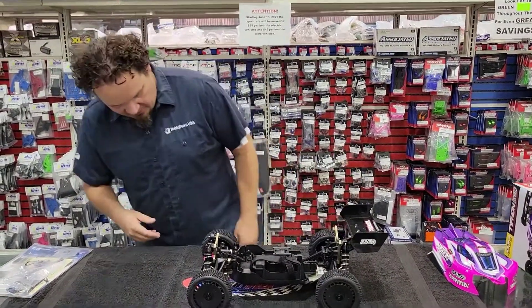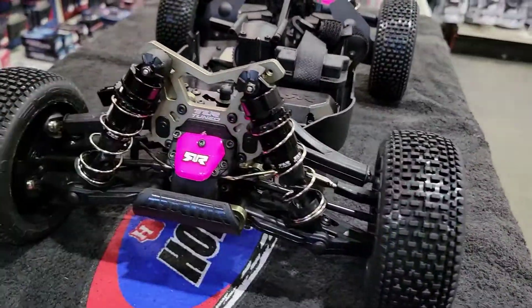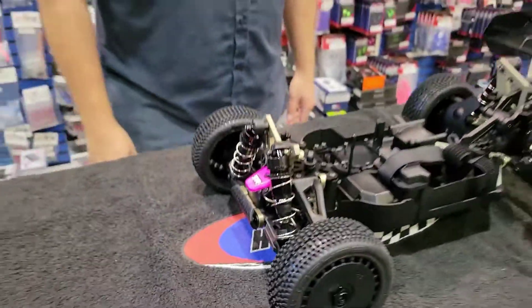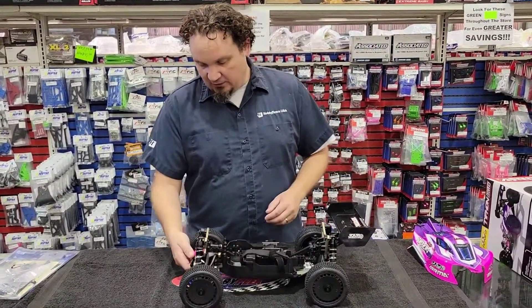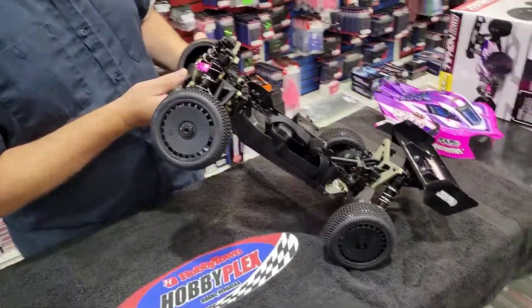The thing that really stands out to me are the shocks. These are the TLR-tuned aluminum shocks, and they're black, which I think is pretty rad. The standard coating is kind of that light gray, but these are black. I think they look really cool. So, not only are they functional and strong because they're made out of metal, but they're black.